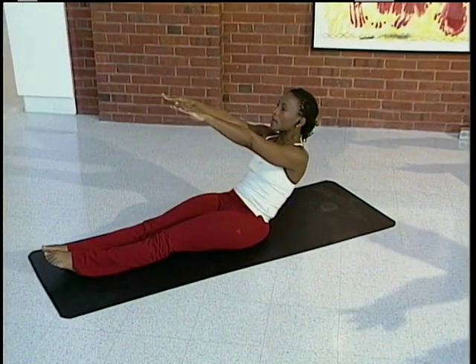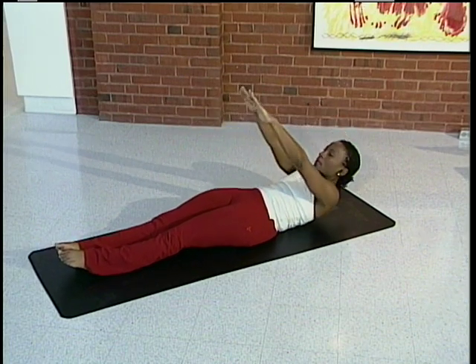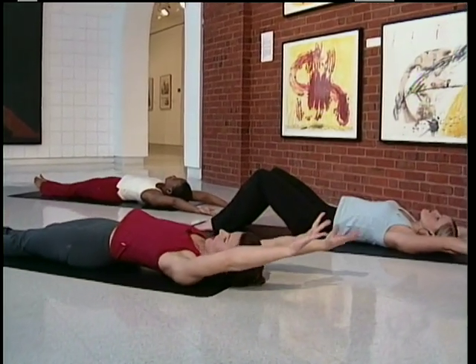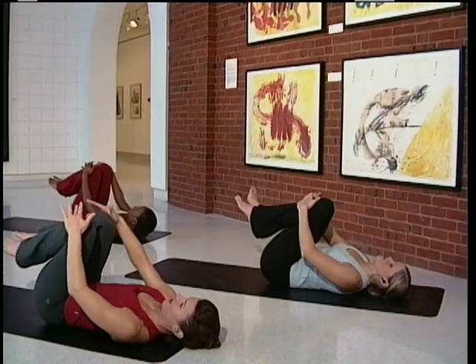Make this one your slowest one yet. Start with your back nice and straight. Curl down one vertebrae at a time. Slowly arms come up and over.